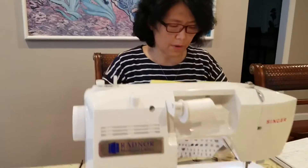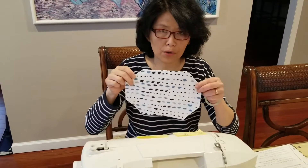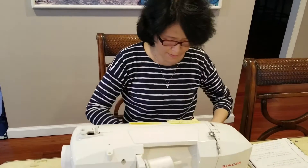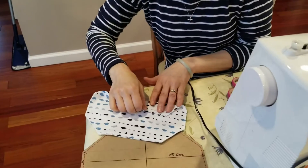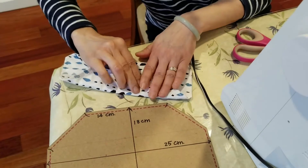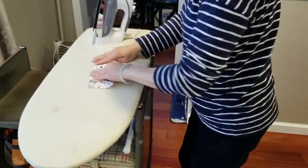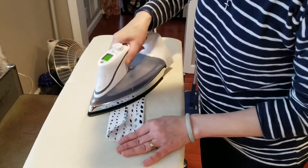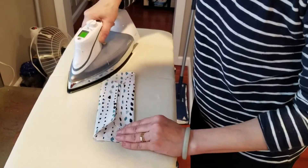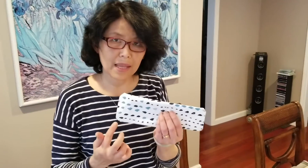So I sewed the whole perimeter of the right side. Now I'm going to fold the top and the bottom part inward, then I use the iron to make it flat and easy to sew. Now I'm going to sew the top and the bottom edges.